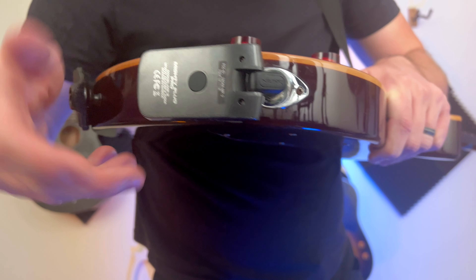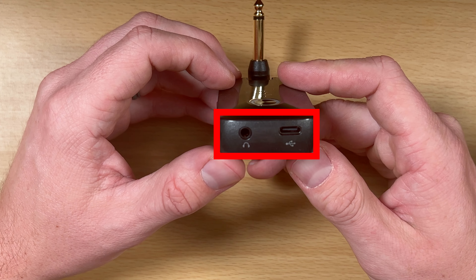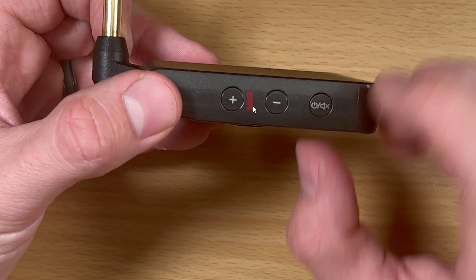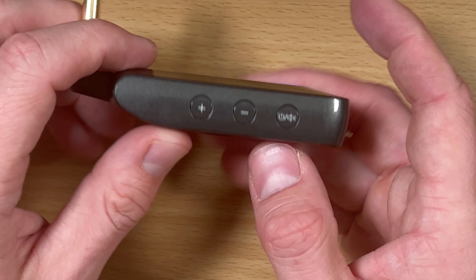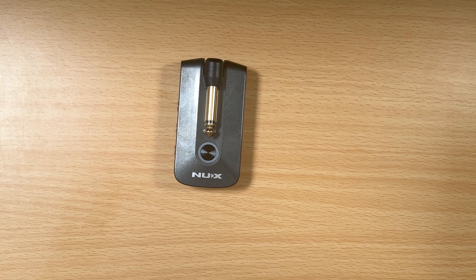The device itself is pretty simple — it plugs into your guitar and you have a few switches on the side. There's a reset button if you need to hard reset it, a port where you plug in your headphones or the USB-C cable, and a switch to turn it on — hold it to power on and you'll see the lights start to blink. You also have volume controls on the side. And if you push that button just once, it's a quick mute; hold it and that turns it on or off. Pretty straightforward and very easy to use.